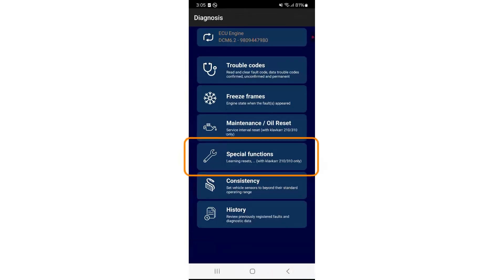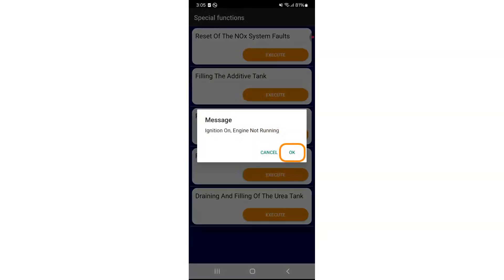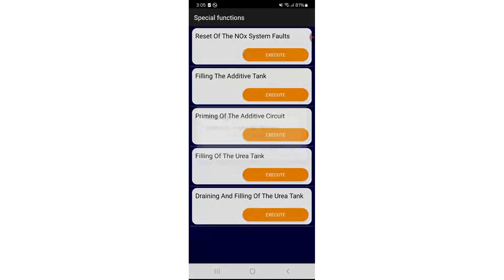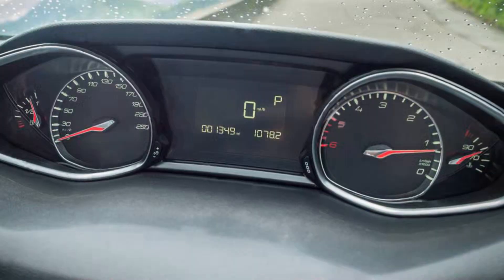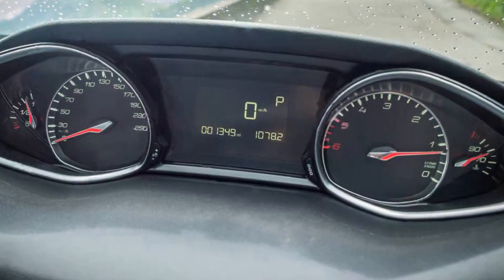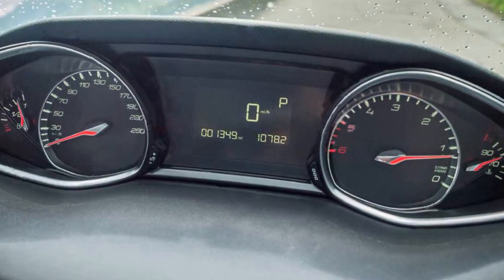To clear the starting prevented message with Clavcar 210 and 310: go back to the main menu and select special functions. Choose 'reset of the knock system faults', then click execute. Make sure the ignition is on and press OK. Once the operation is complete, click OK again. To ensure the reset is properly applied by the vehicle's ECUs, switch off the ignition and wait a few minutes before restarting your car.